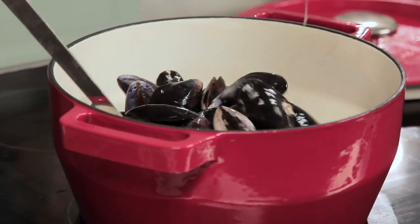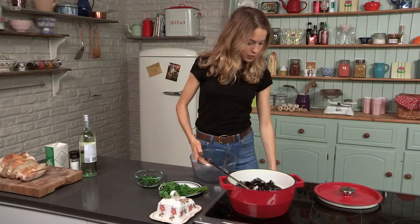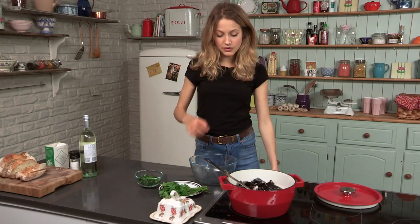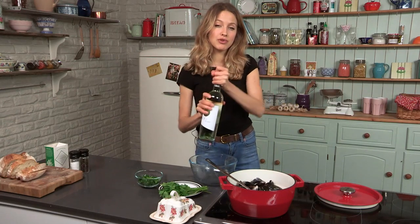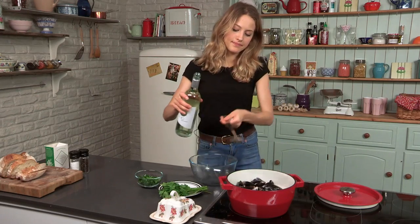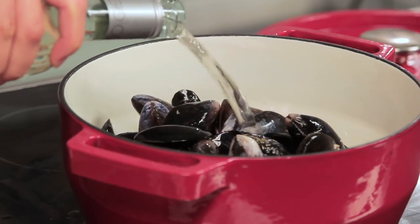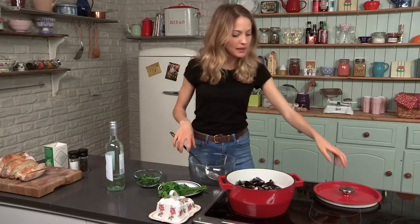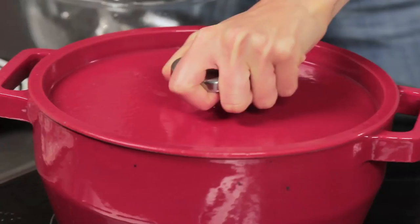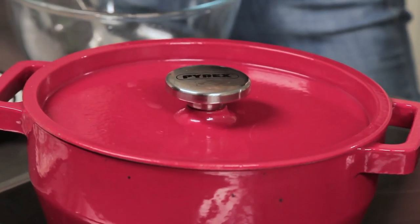You want the heat really, really high for this. We've turned up the heat, added the mussels, and now I'm going to be adding just about three quarters of my bottle of wine. Let's pour that in now. I'm going to pop the lid on, bring it to the boil, and give them a couple of minutes and they'll be done.